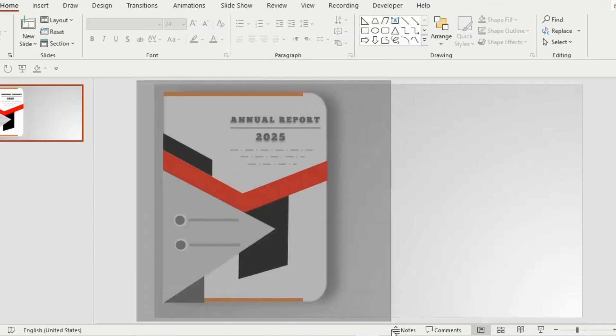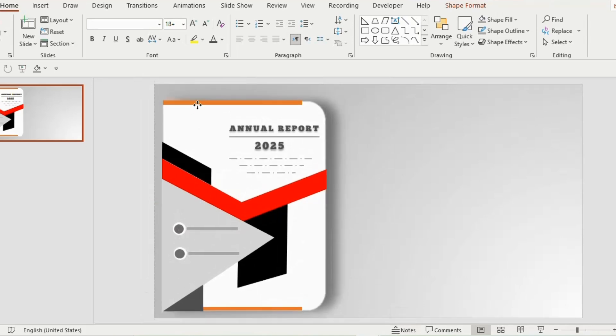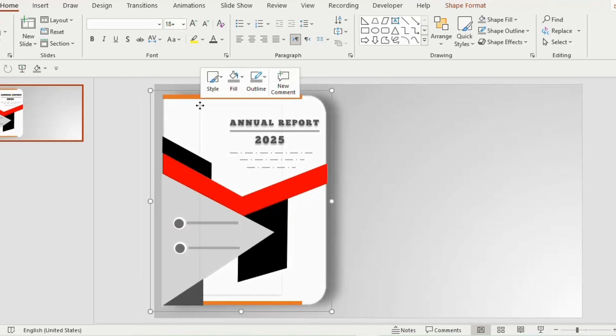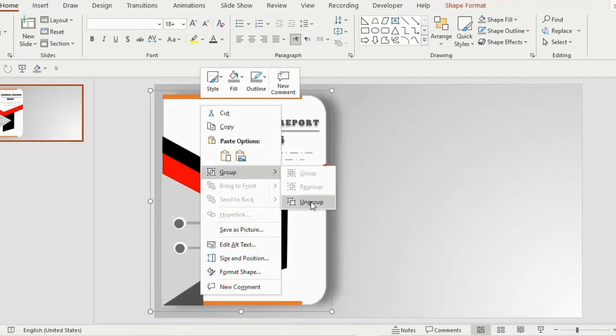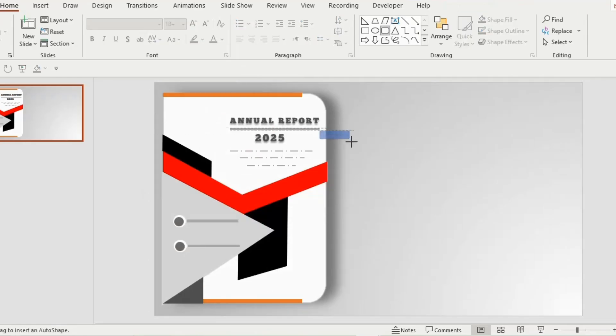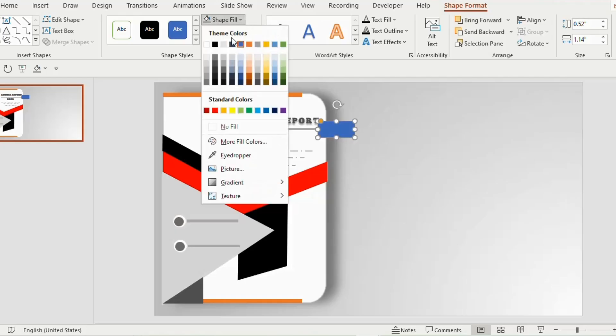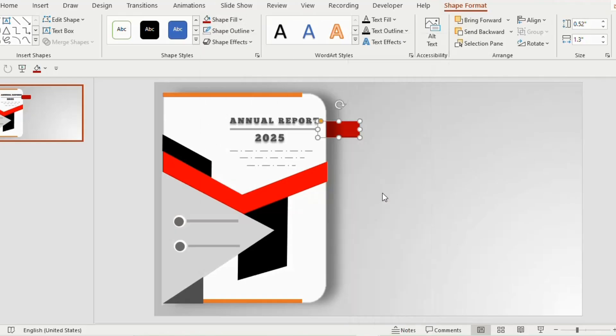Select all the shapes together and press Ctrl+G to group them. If you want to ungroup them to do editing, right click, go to group and choose ungroup. Next draw a small rounded rectangle on the side of the combined shape. Go to shape outline and choose no outline, shape fill maroon color. Right click and send to back.